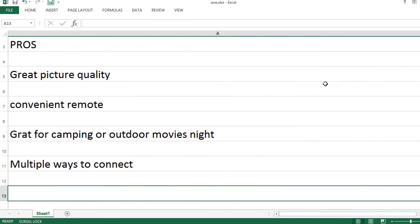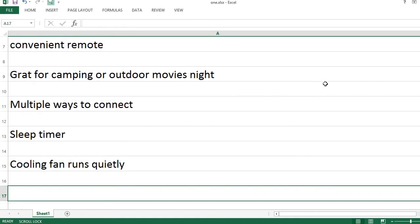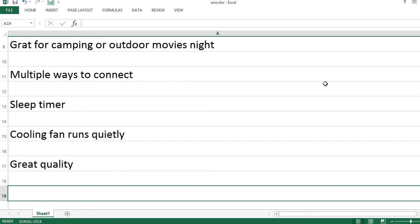There are multiple ways to connect. It has a sleep timer. The cooling fan runs quietly. Overall great quality.